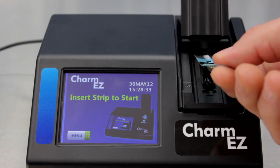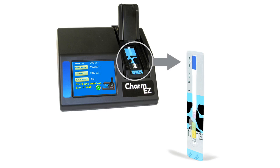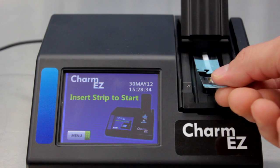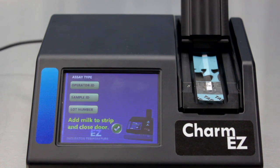First, insert a new EZ-compatible test strip into the Charm EZ. The reader identifies the unique color code on the strip, signaling the system to automatically adjust the incubation time, temperature, and channel to match.